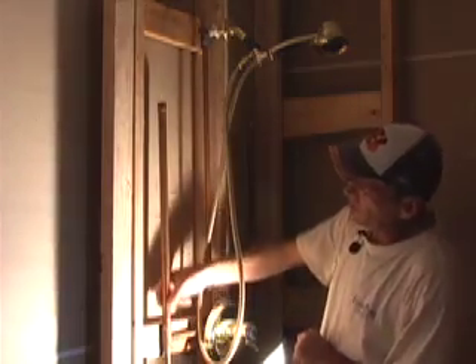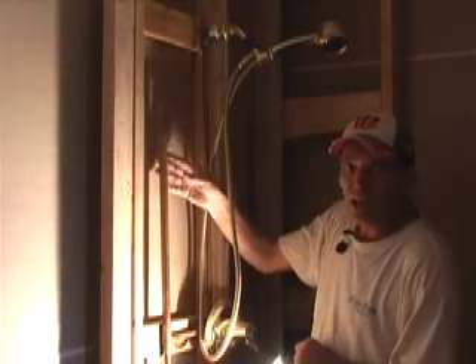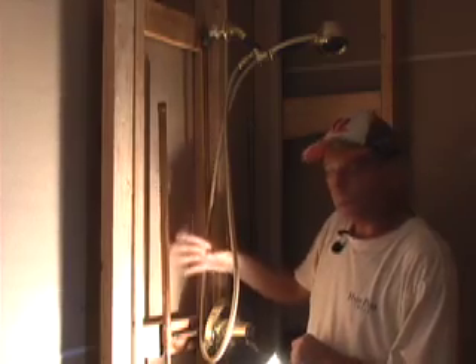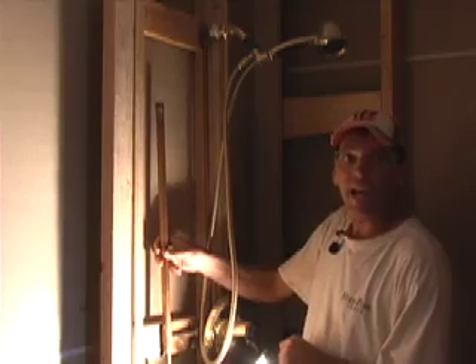So what is this three-quarter inch pipe? It's capped off, it seems to go nowhere. What that does — that was built into the system to hold air, to keep from having pipe shock when you shut off your shower valve.